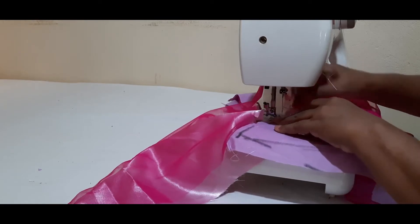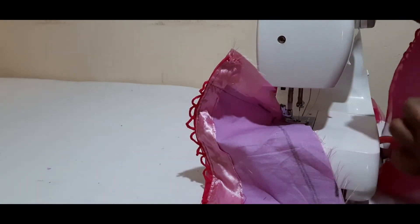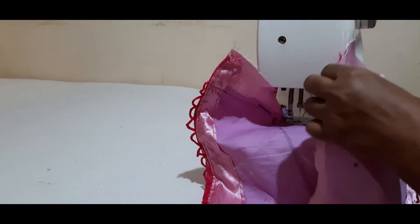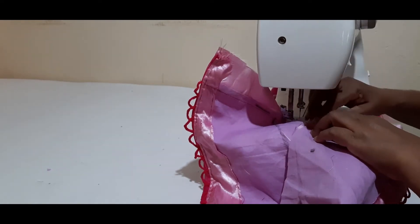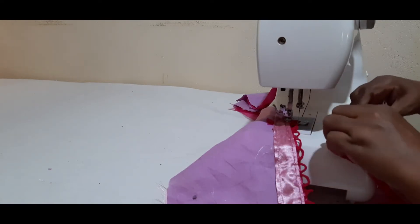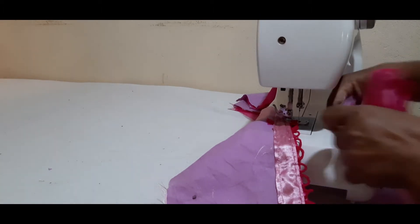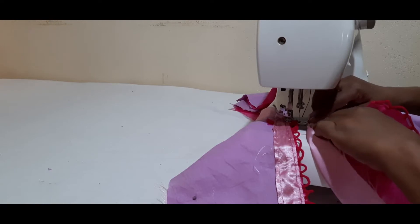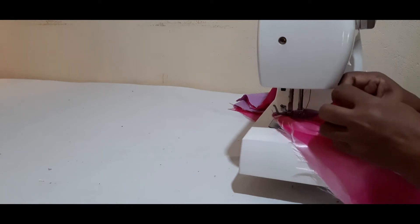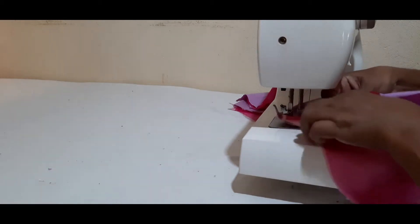Now, let's mix it with a little bit. We will put the pot on the pot. Then, we will make this place. We will make a piece of paper. We have to make the same thing.